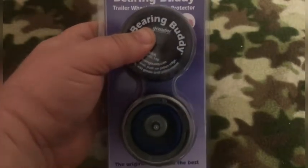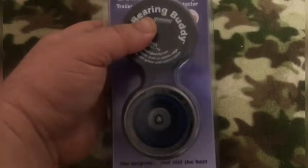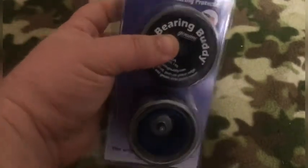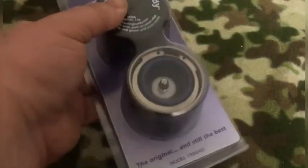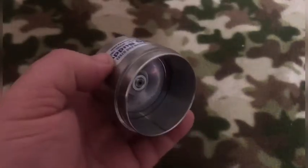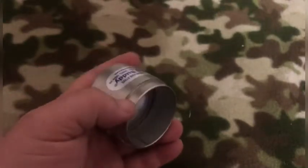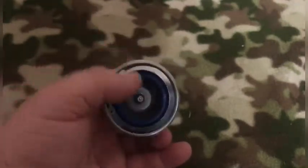Especially if you have a boat trailer and you're going in and out of the water, every time you come in and out you can give it a squirt of grease at the grease fitting and make sure your bearings are packed all the time. This isn't a forever thing — once after a season I would still take a hammer and tap the buddy bearings off like you would a dust cap and check your bearings to make sure they're still good. This is what the inside of the buddy bearing looks like. You have the tapered side that goes inside your hub, and you have your grease fitting right here.